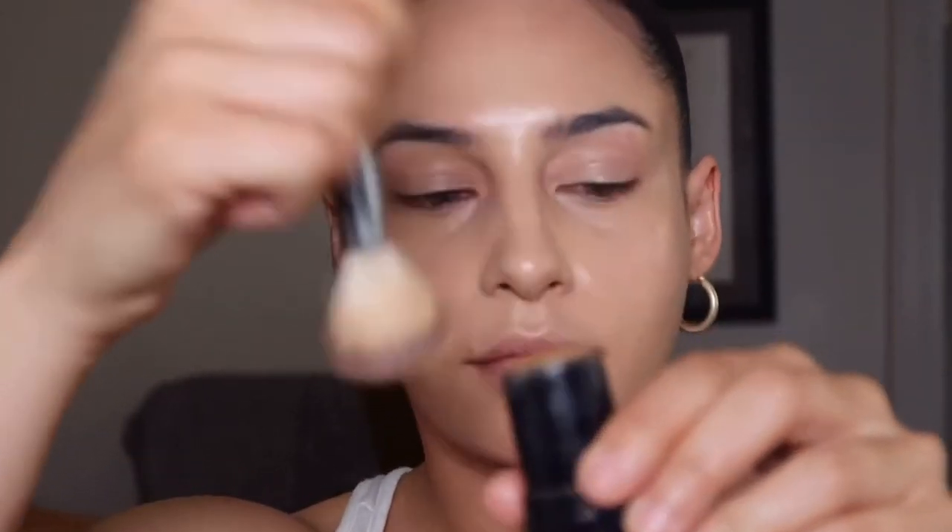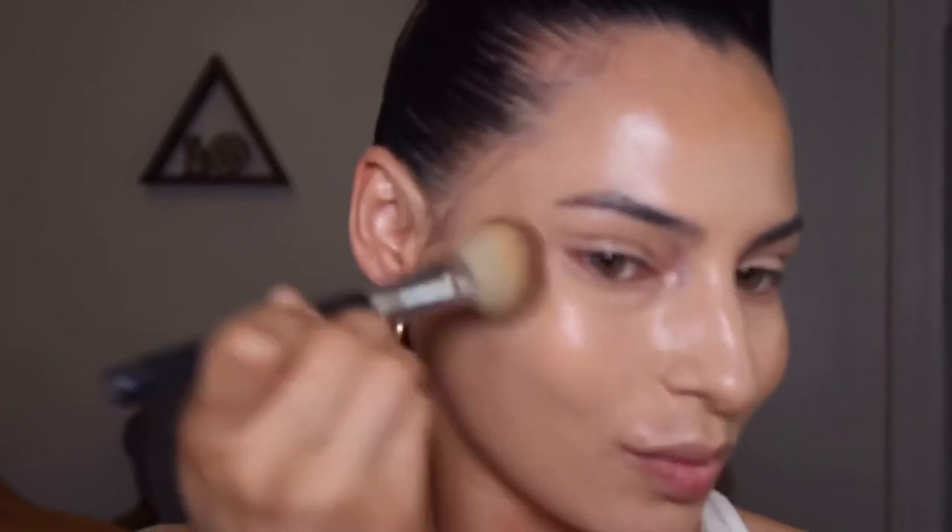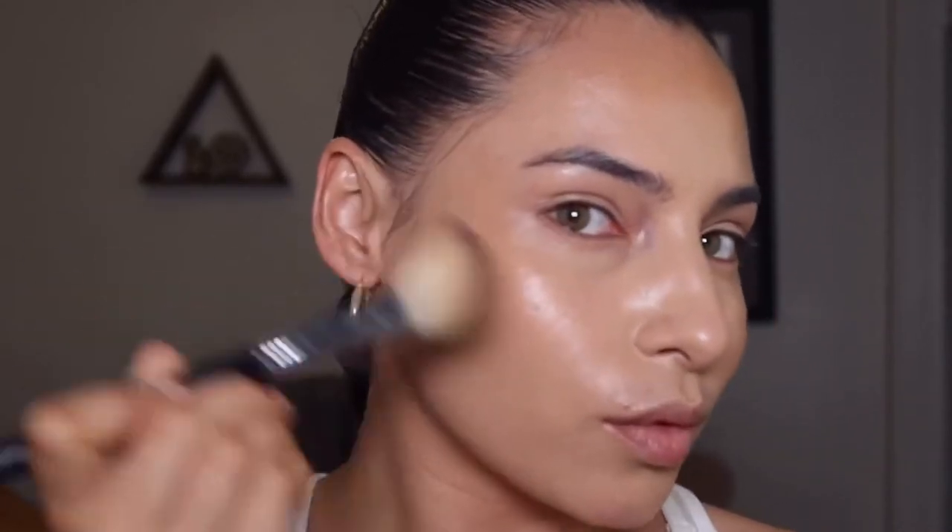For contour, I'm going in with my Wet and Wild stick foundation in the shade Almond and applying this to my cheekbones, my forehead, and underneath my jawline.